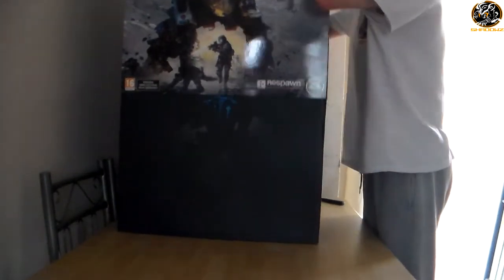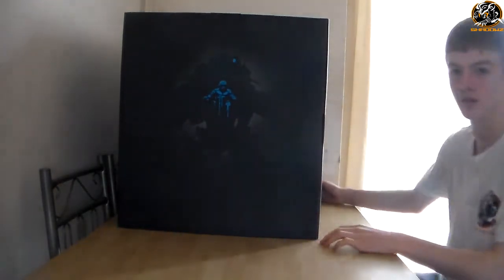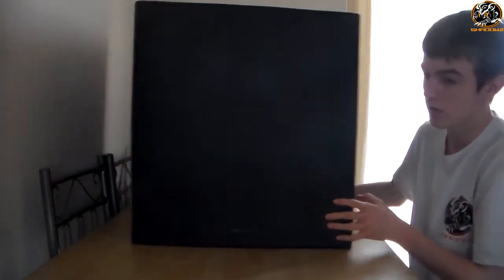We'll get into this box — this is definitely much bigger than I thought. You saw the statue in pictures in an uploaded video by Respawn when they unboxed it, and it just looks incredible when you actually see it in real life. It's just unbelievable how big it is, and detailed. I just love it, it's just great.